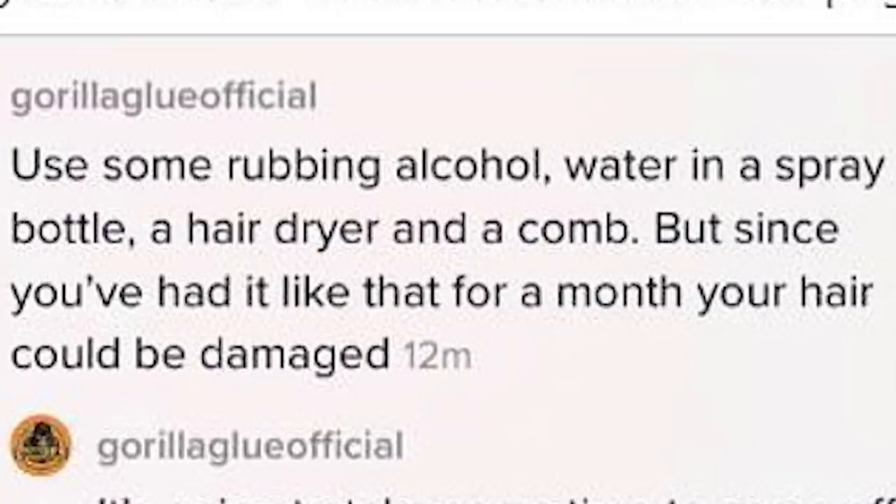She needs to talk to somebody who knows what they're talking about. I hope she didn't see that comment telling her to put rubbing alcohol in her hair over and over, from an account called 'Gorilla Glue Official.' That's not Gorilla Glue — it's somebody who made a fake account. A lot of people on TikTok and YouTube create fake accounts all the time.